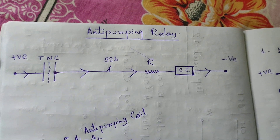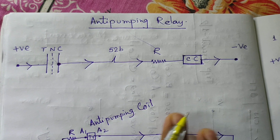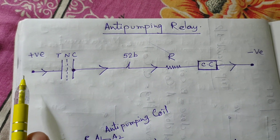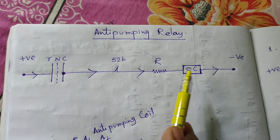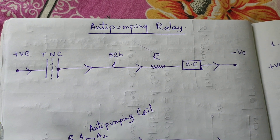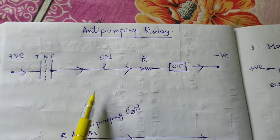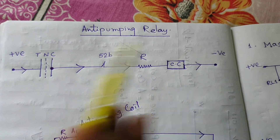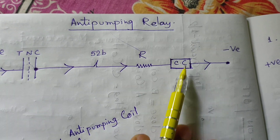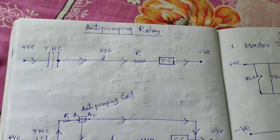If any problem or any fault persists in the system, the breaker will trip instantly. If any problem occurs in the TNC switch — suppose the TNC switch is stuck in the C position — then DC is continuously passing through this path and the breaker will again and again energize the closing command, then the tripping command, closing command, tripping command. This procedure will be continuing until the closing coil is damaged and the breaker is damaged. This is called the hunting effect of the breaker.